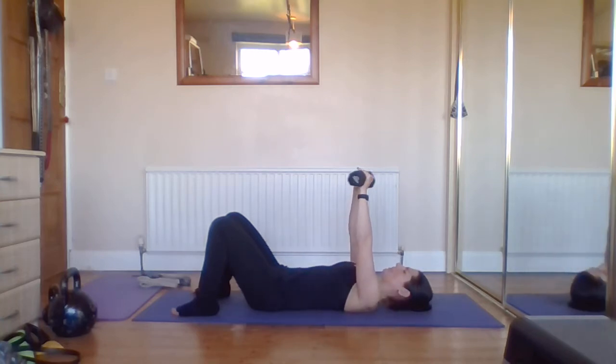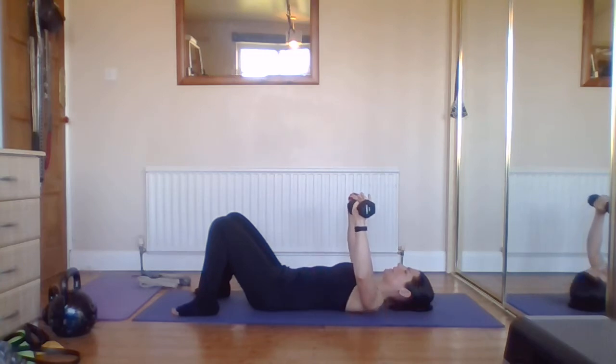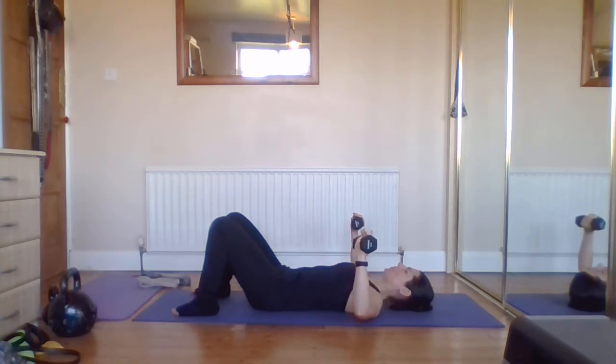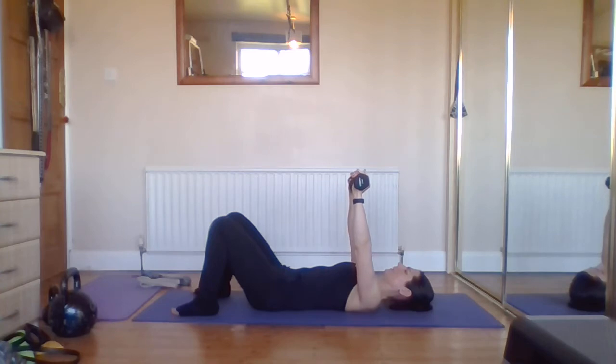Now we're going to come back to our first hand position — palms away — and do super slow movement. Take a deep breath in; back is really flat, mid-back as well. Imagine you're pulling your sternum into the shoulder blades, keeping that back connection with the floor from tail to neck. Take a big breath in and come up really slowly — snail's pace. Once you get all the way up to the top, just hover and pause, take a breath, then reverse it coming down really slowly, controlling it.